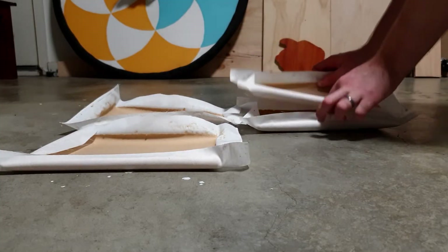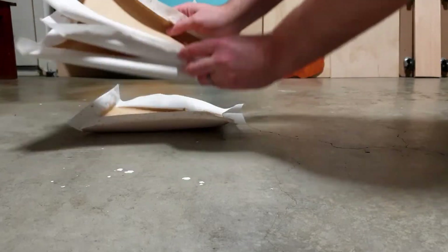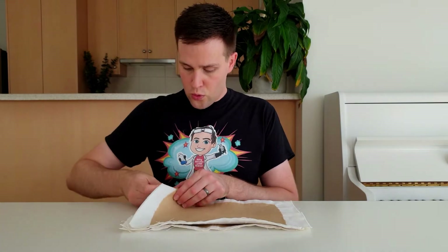After 24 hours your paper should be dry and ready to take off the cotton sheet. Use your finger to carefully lift up one edge of the sheet, then peel the paper off — and you're done!